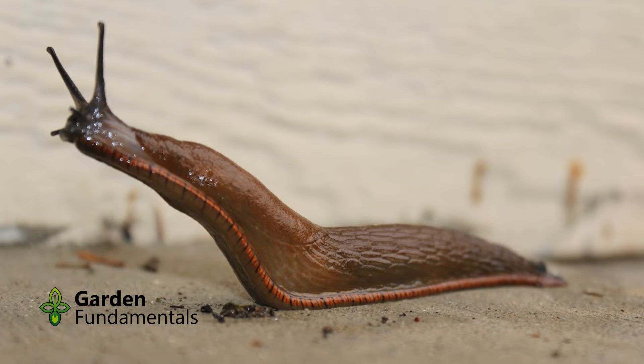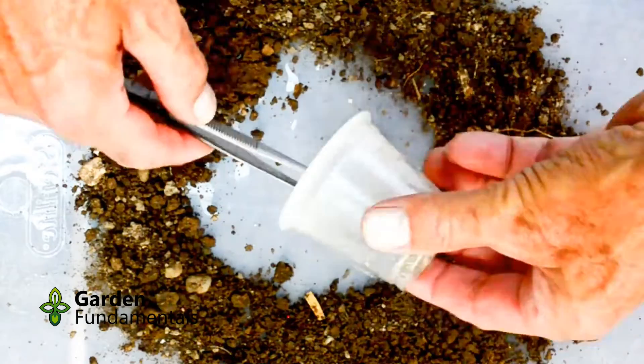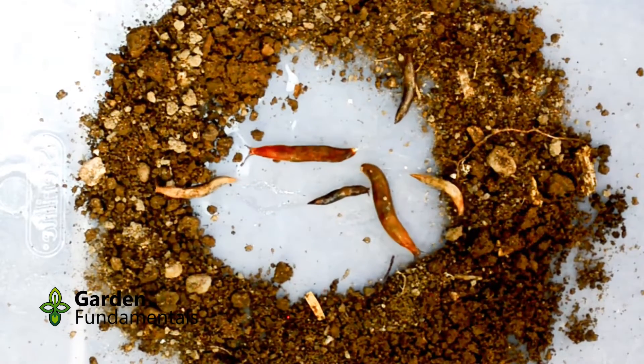Here's how I set up my experiments. I collected some slugs from the garden and kept them in the dark until it was time for a test. The reason for doing this is that they are more active at night and they sleep during the day. I took some soil and formed it into a donut shape, then placed the slugs in the center of the circle and recorded their movement.